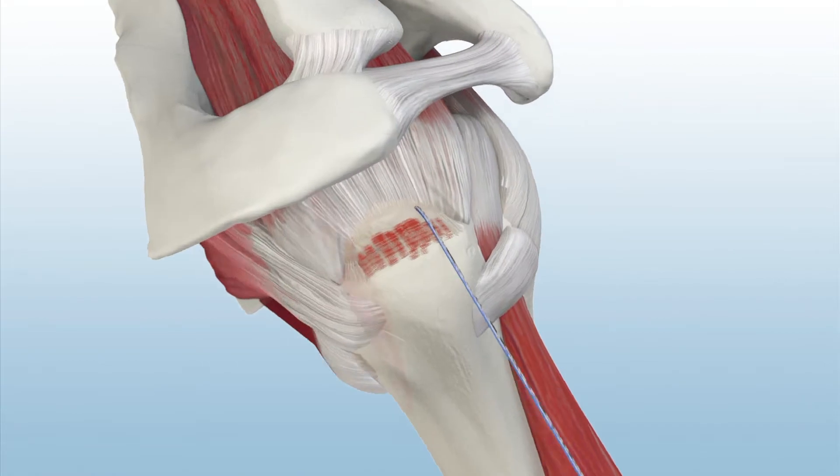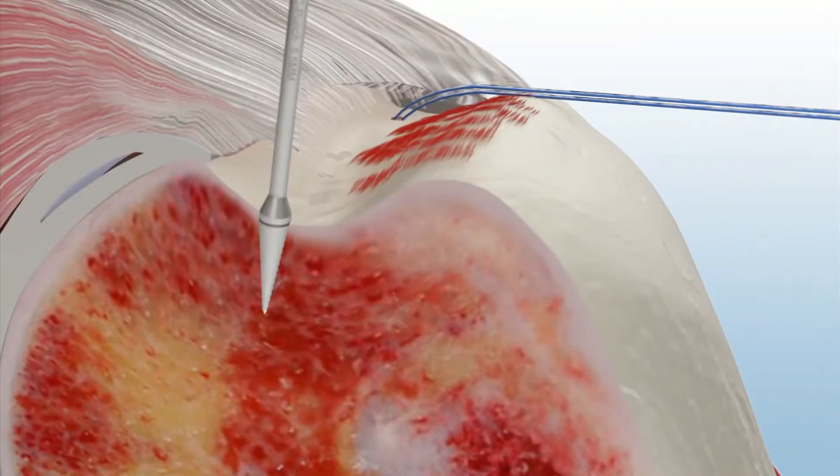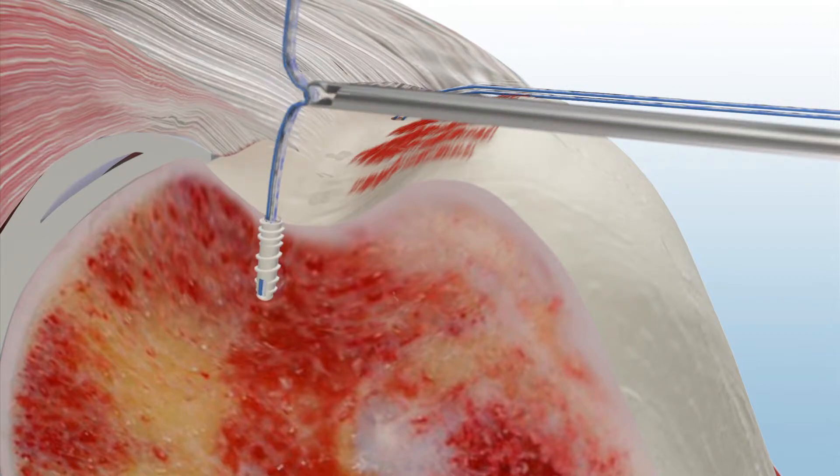A second punch and anchor are inserted. Genesis Biocomposite Material features proven bone growth and exceptional mechanical strength.